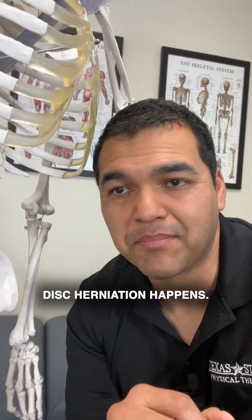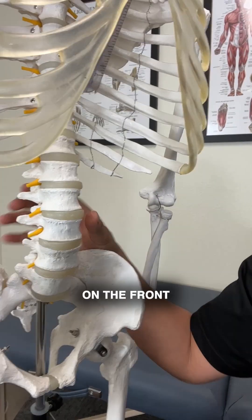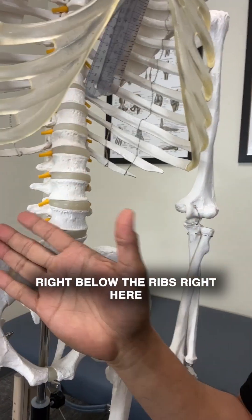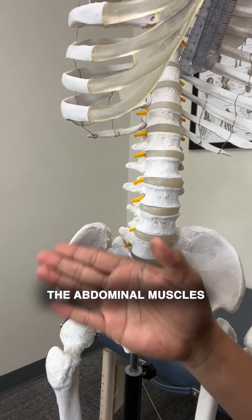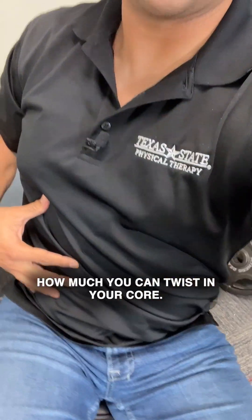Let me tell you how a disc herniation happens. In the spine, you've got muscles all around. On the front, you've got abdominal muscles right below the ribs. On the edge of this bone, the abdominal muscles connect these two bones and fill in this space in the front. Those abdominal muscles help to prevent how much you can twist in your core.